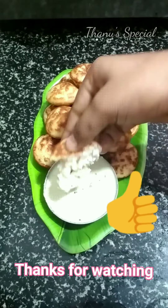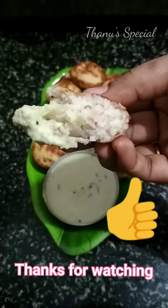If you like this recipe, please like and share. Subscribe and press the bell button. If you like this video, please press the notification button. Thank you.